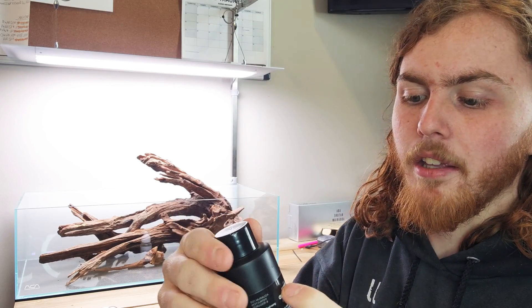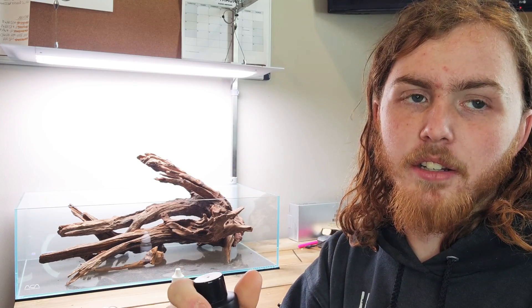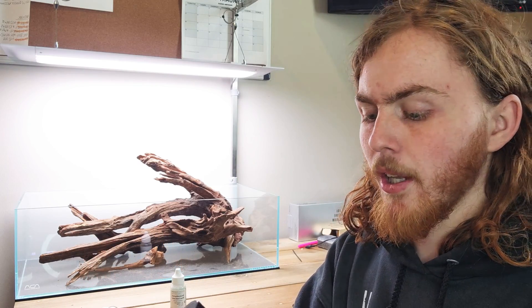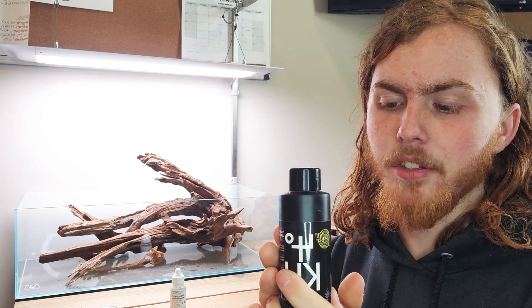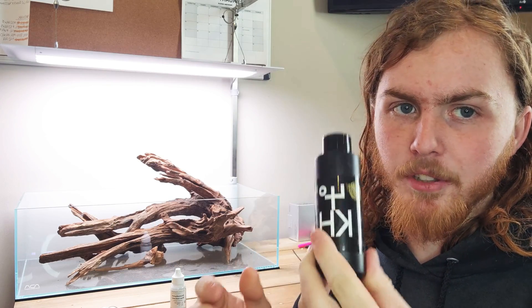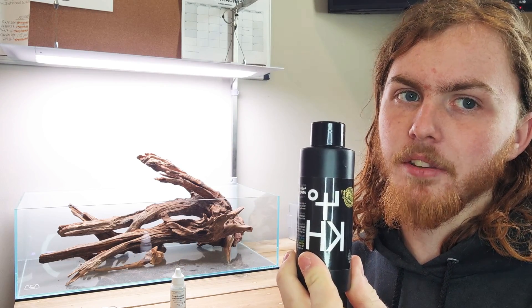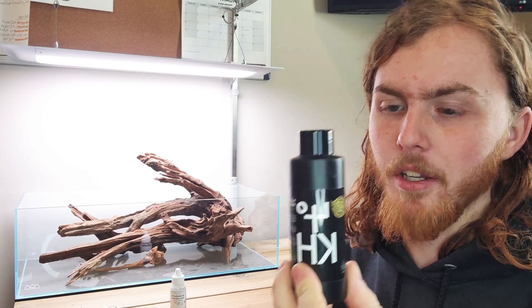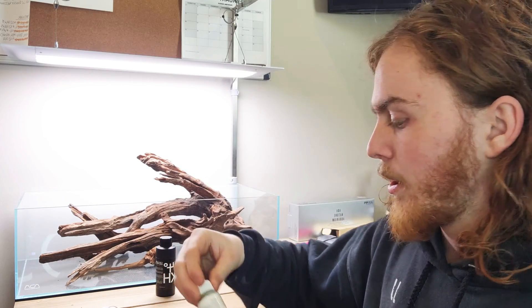What you'll need is two different things. The main one is a DTH solution — that's what's actually going to change the indicator solution to different colors and alert you when you have optimal CO2. This one is from Greenleaf Aquariums, I'll link that down below. There are many different ones, but I find this one to be the absolute best — the reviews are amazing and it's the most accurate out of every single one on the market. It's not really expensive either, so definitely just get this one.